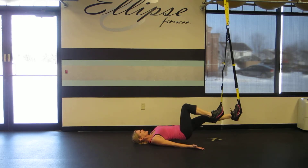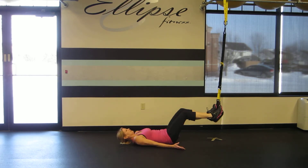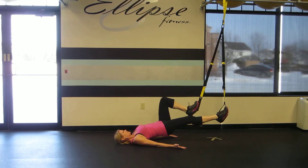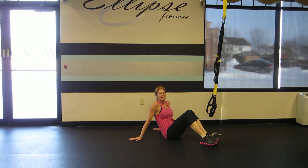To make this move more intense, you'll simply move further from your anchor. And that is the TRX Hamstring Runner.